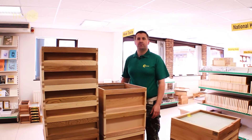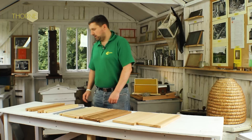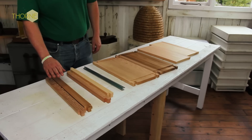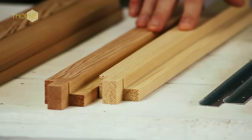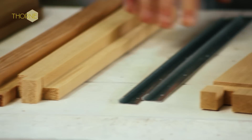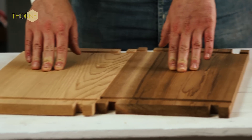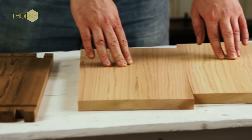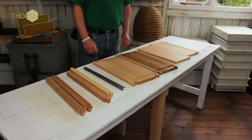Beehives are available in flat pack form. Here I'll be showing you how to put together the brood body, the place where the Queen lives. In your flat pack brood body you get your two locking bars for the bottom, your two locking bars for the top, your two metal runners for the inner walls, your two outer walls and your two inner walls. You also receive your packet of nails for putting the brood body together.